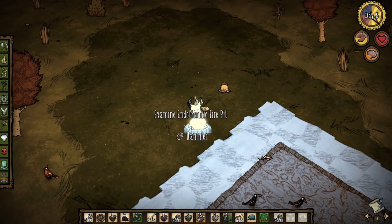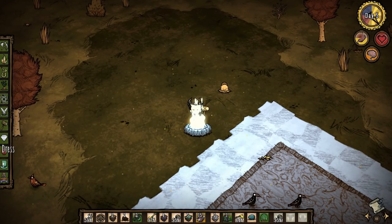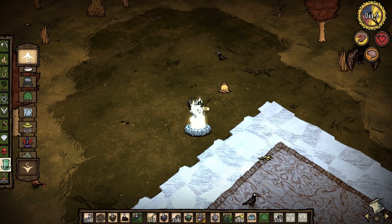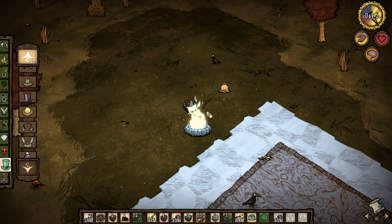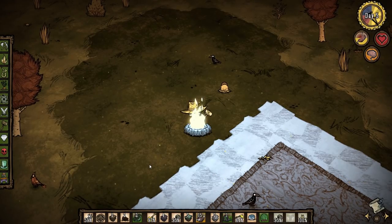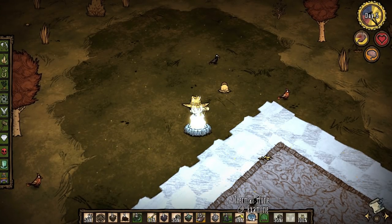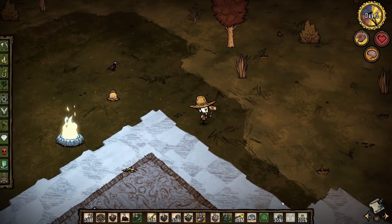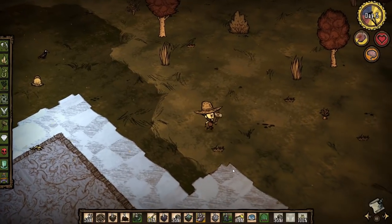For example, the straw hat — if I'm wearing the straw hat and I go out here with my thermal stone currently equipped and very cold, this will slow down the rate at which my body temperature rises, so it will take me longer to overheat.